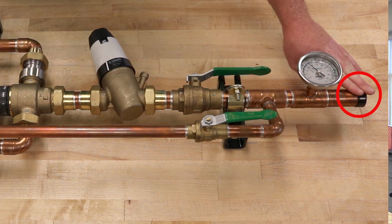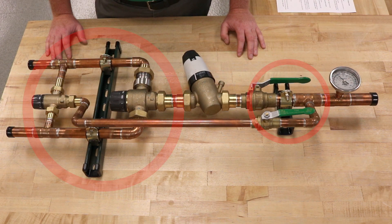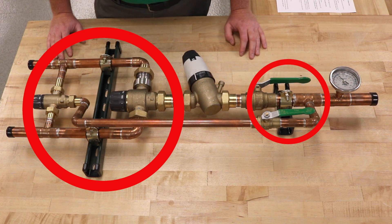The outlet is going to be an inch and a quarter — you can either sweat a fitting to it or press on a fitting. You'll also have an outlet temperature gauge, which is a high quality wet well gauge that gives very accurate temperature readings. As you can see, the whole assembly is mounted to Unistrut, which will make your job a little bit easier when mounting it on the job site.